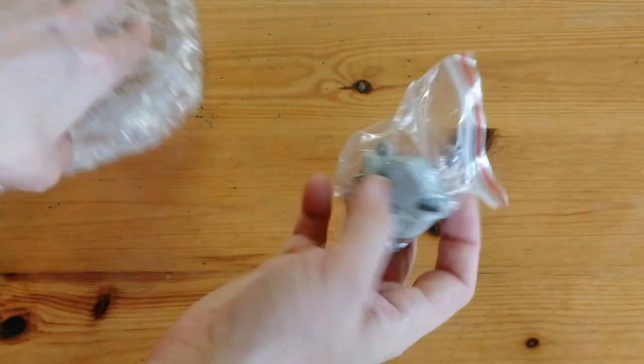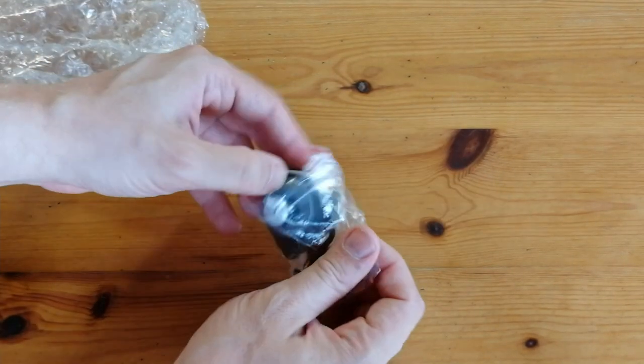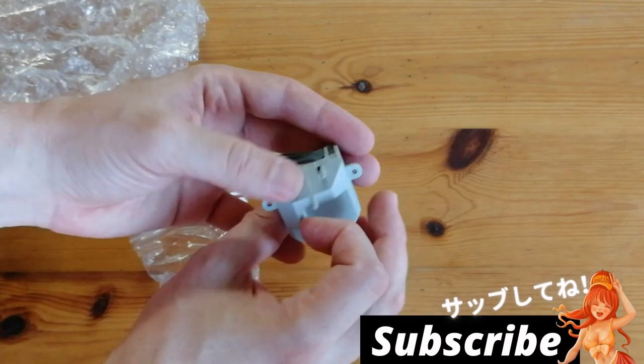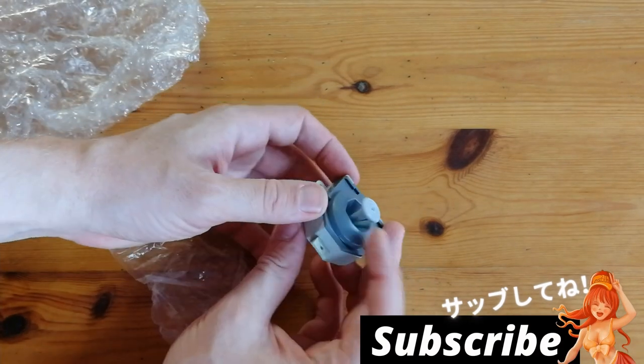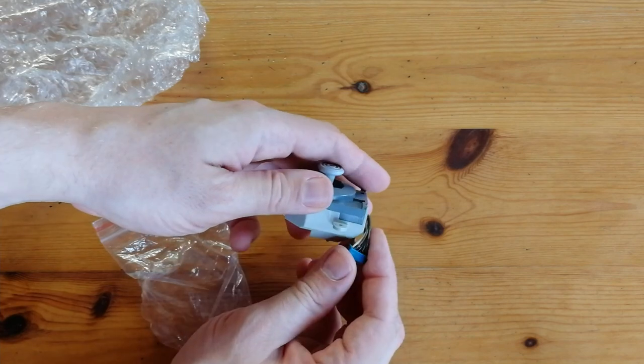I remember the days at 6th Form College when a fellow student brought in their N64, and two of the pads had terrible sticks. I don't want to be that guy — have my friends over and say, hey, you can use the bad pads. No, that's just cruel. So this has arrived.